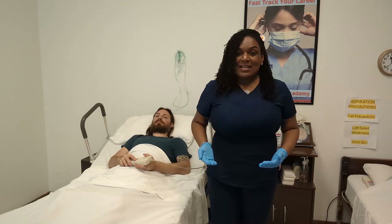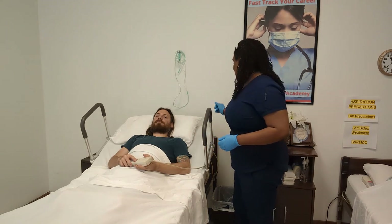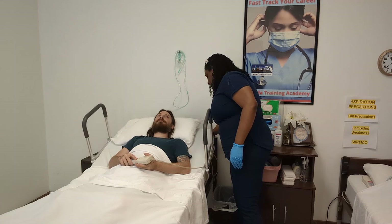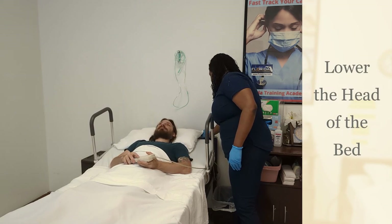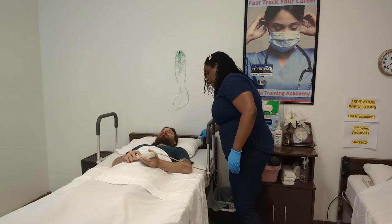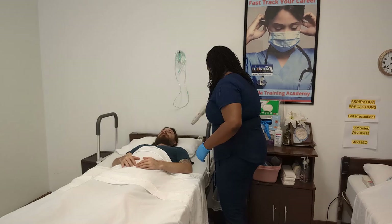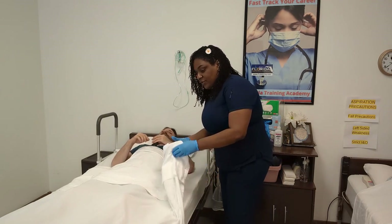Patrick is sitting up — I cannot put anything beneath someone if they're sitting on their bottom, so I'm going to lay him down. I'm going to remove this call bell and raise up the corner of the sheets.